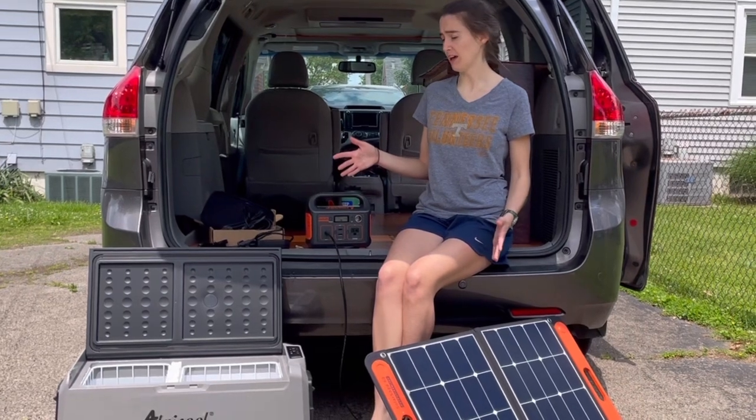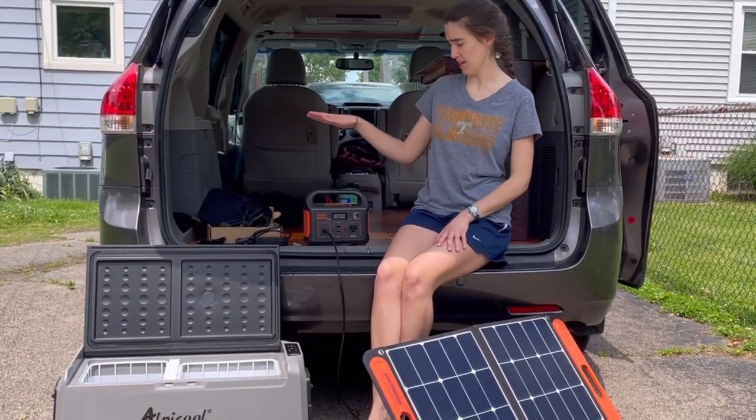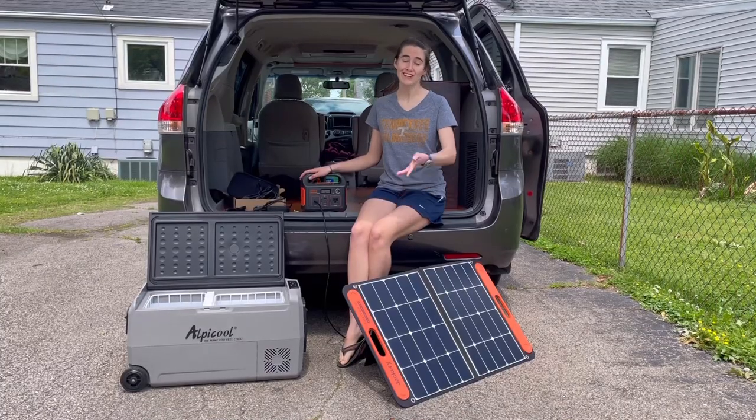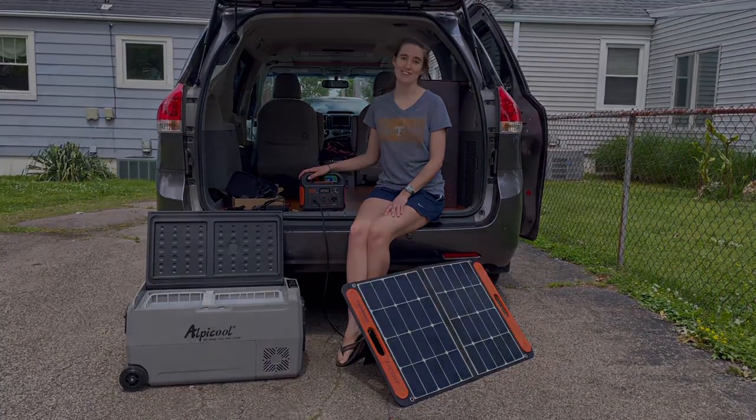In conclusion, I like all this stuff separately, but it really doesn't work the best all together. If I was doing this again, I would get the next size up, which I believe is the Jackery 500. Thanks for watching and good luck with your own electrical system.